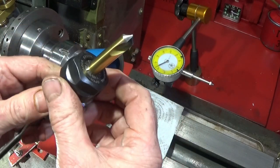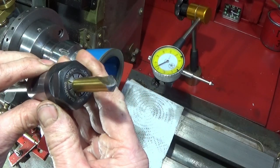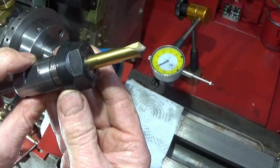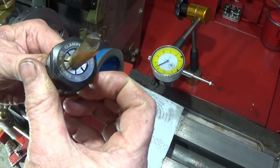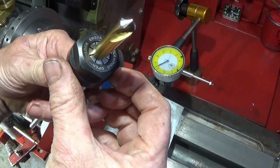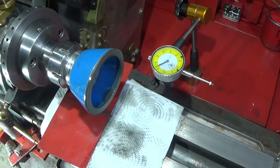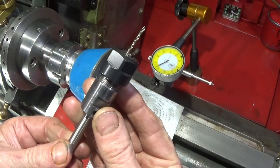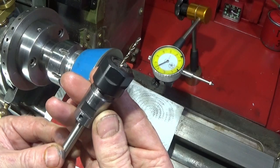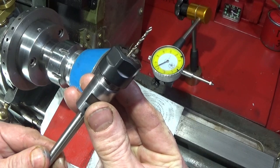And there you see that you get a perfect profile. I'm absolutely really pleased with the results, and like I said earlier I can even now do these tiny little drills and get them perfectly sharpened and ready to use.